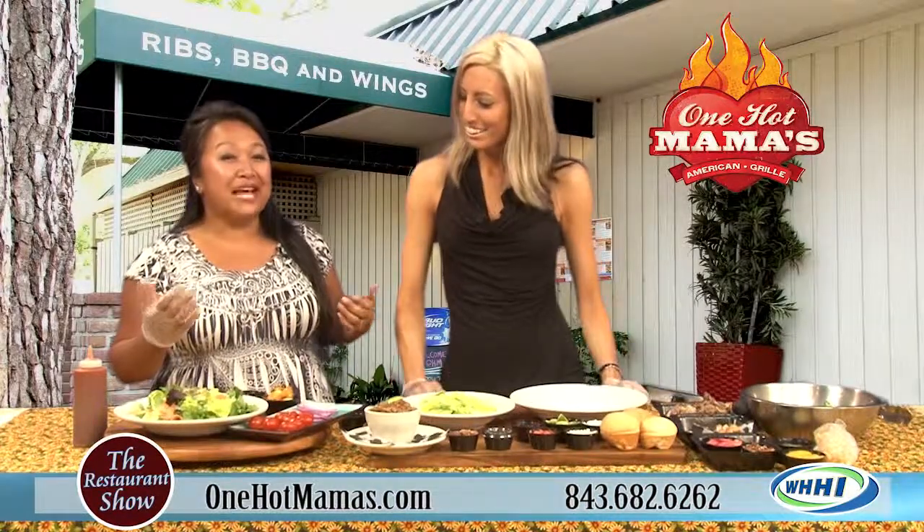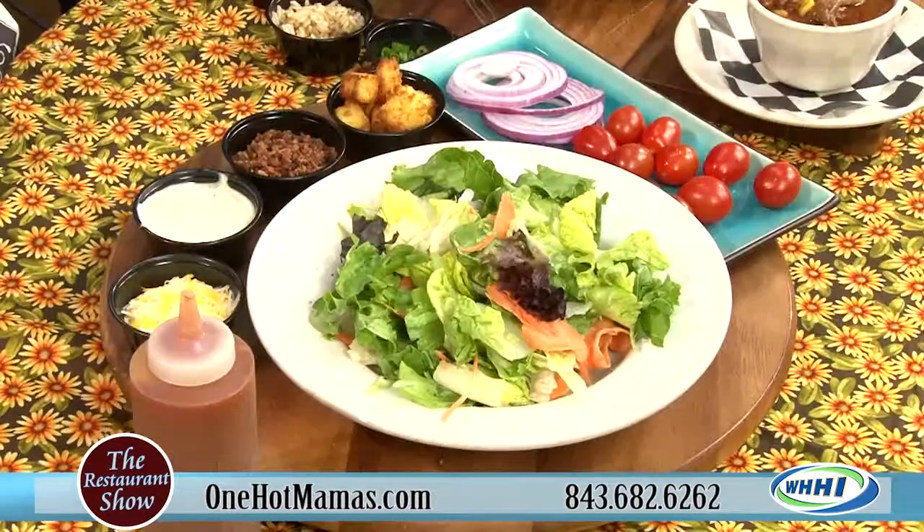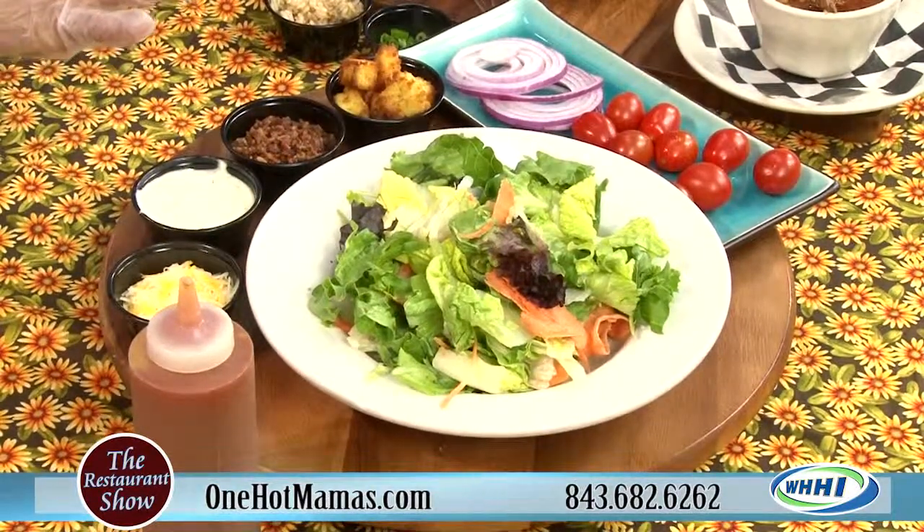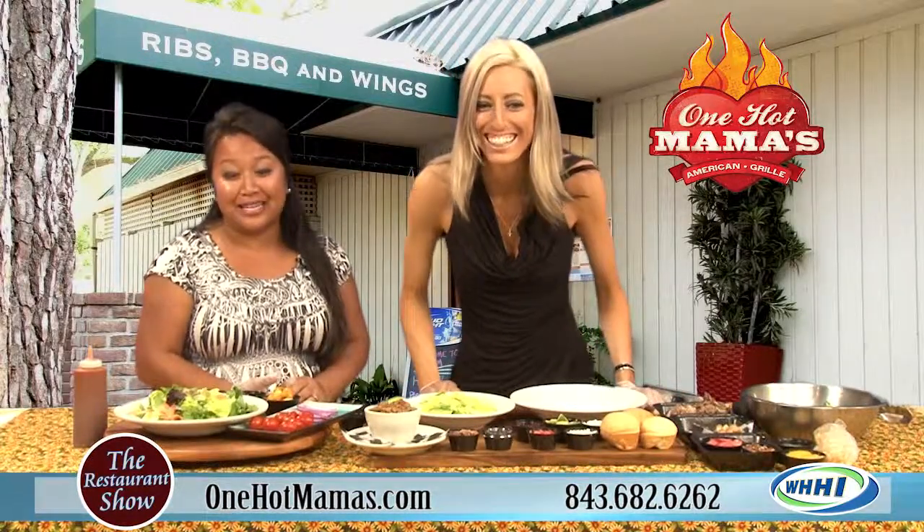We're going to talk — last time we talked about all the pork and the brisket and so on. Heavy, heavy, heavy. We're going to go light because it's summertime. It's humid, so you need something light to eat.